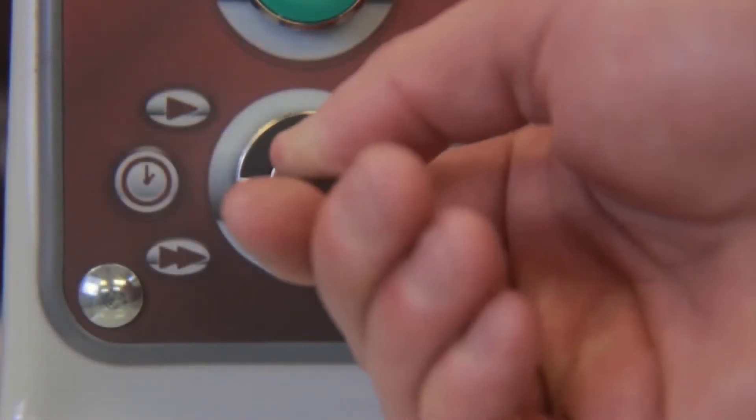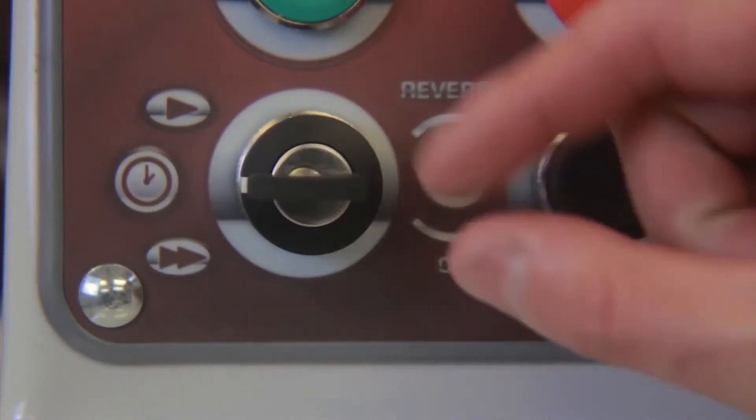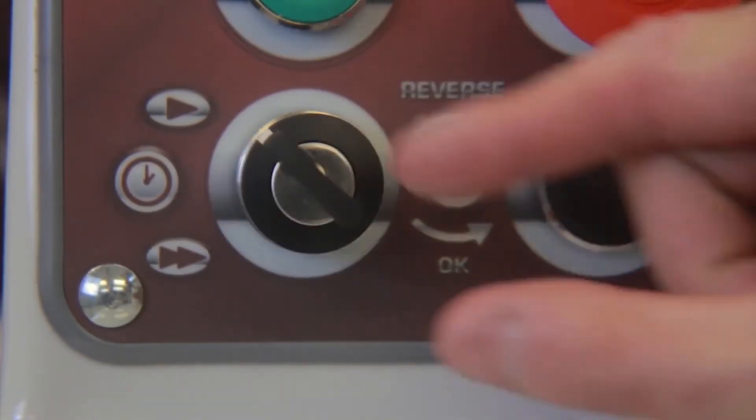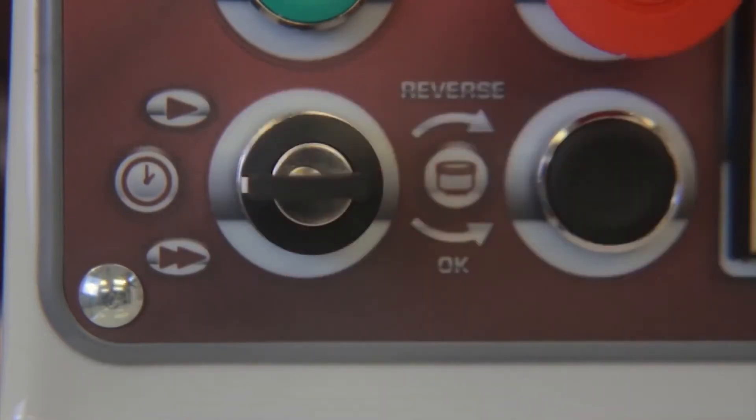insert the key and turn the mode selection switch clockwise to operate the mixer in first speed, or turn the mode selection switch counterclockwise to operate the mixer in second speed.